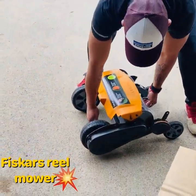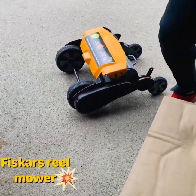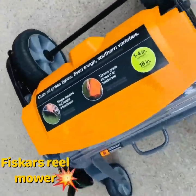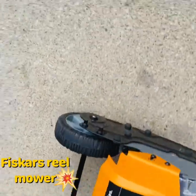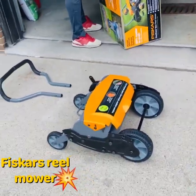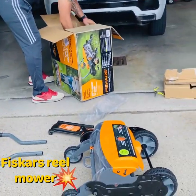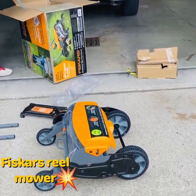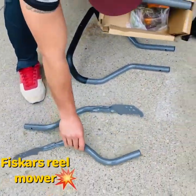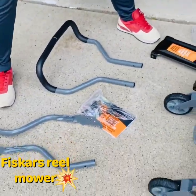Holy smokes, here it is — looks pretty cool! It's a Fiskars reel mower. I think the model number's here. Is there different colors or is this the only color? No, that's the only color. Let's see what we have in here — we have the handle, lots of other random stuff, and the main part. I don't know what half of this stuff is, so we're gonna have to figure it out.